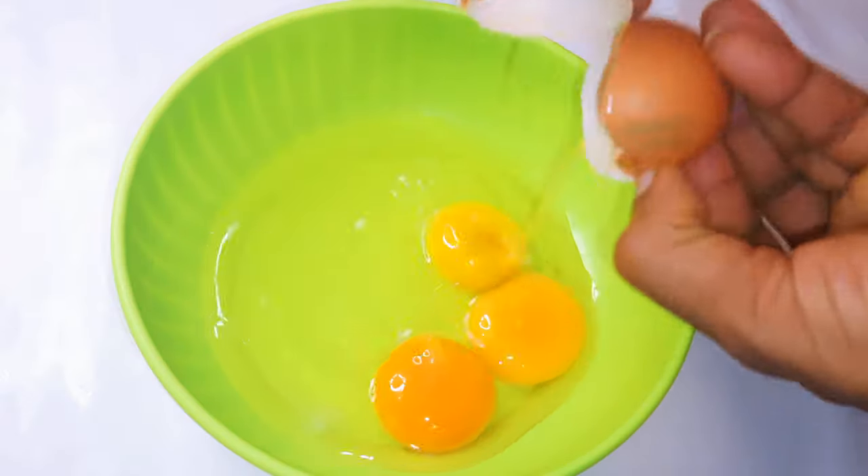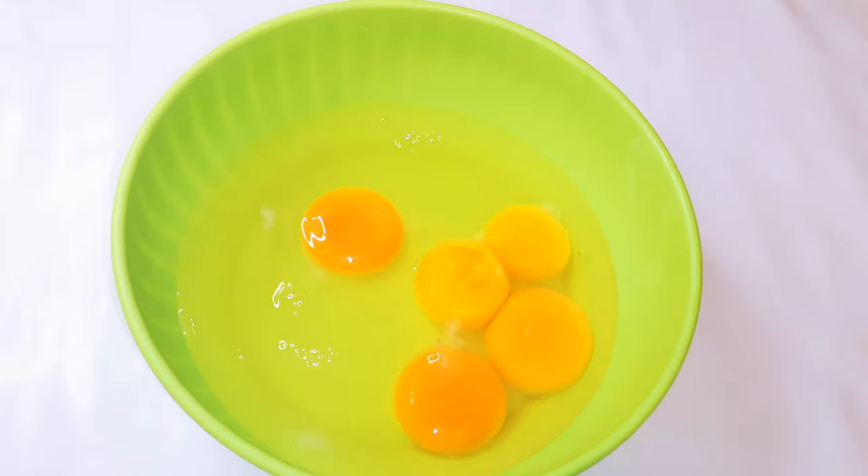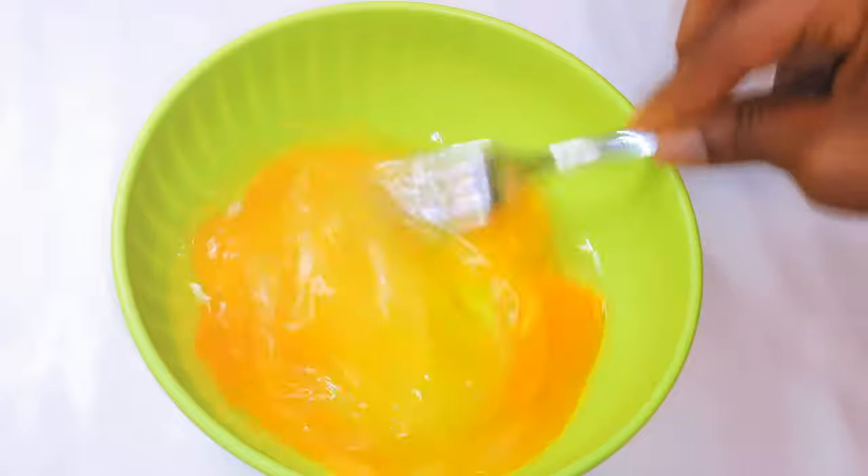I'll be needing some eggs, so I'll get a bowl and break in about five medium-sized eggs. With the help of my fork, I'll whip them up.